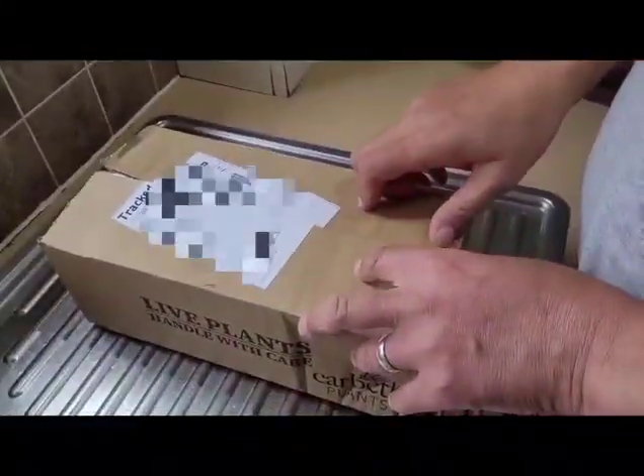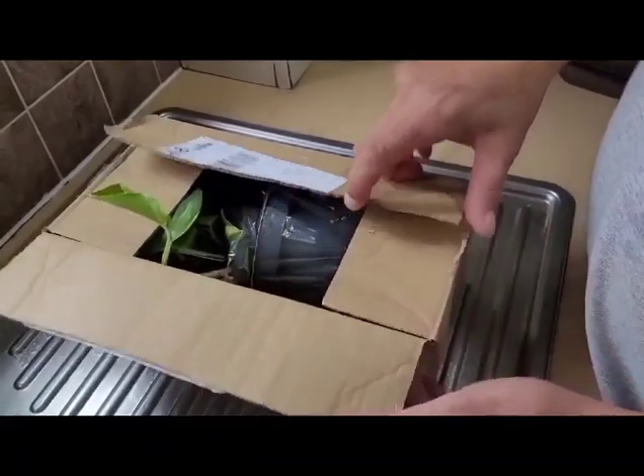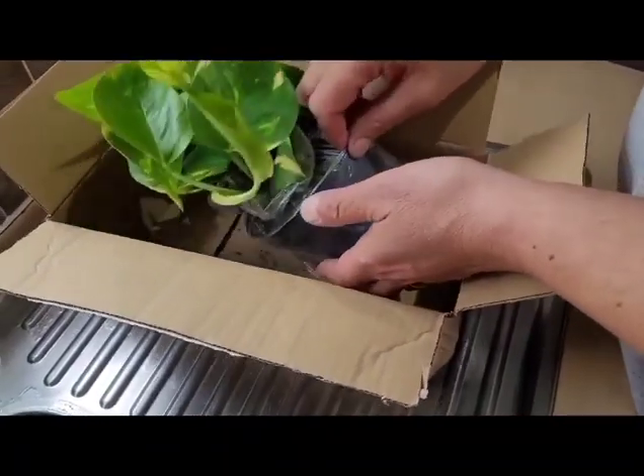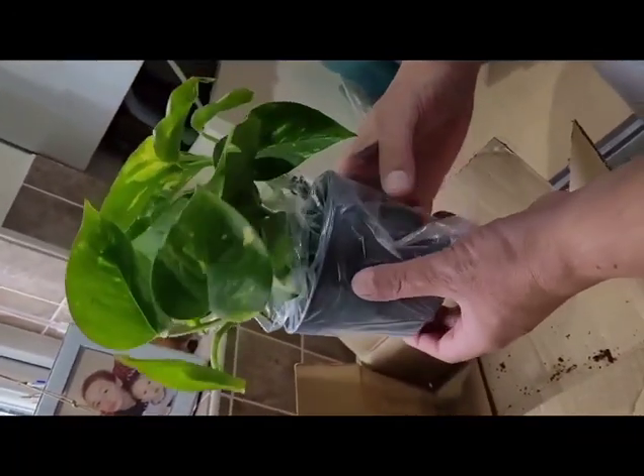So we have our golden pothos that's just arrived from the garden center, delivered. What we're going to do with this is plant it in our aquarium. Look how beautiful that is.